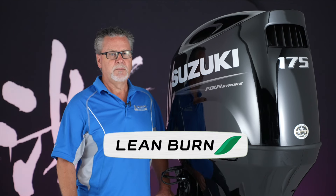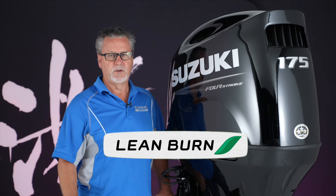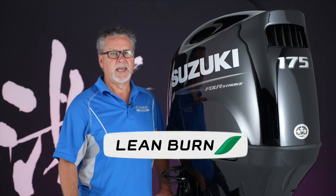Suzuki's exclusive lean burn control system improves fuel efficiency from low speed into the cruising range, so boaters and anglers can spend more time on the water.